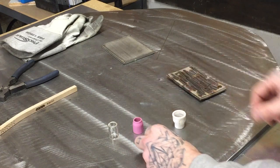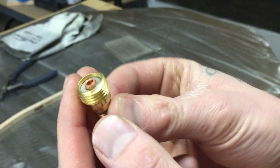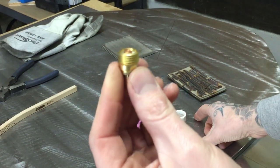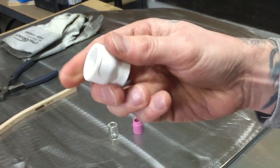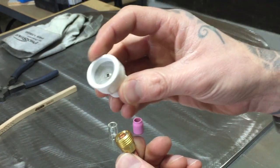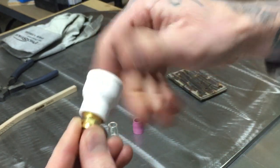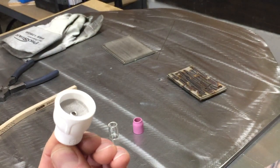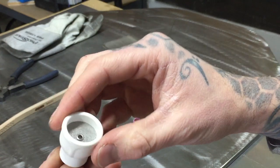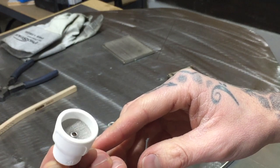We've got three different setups here, but they all work off the same basic gas lens setup for your torch. These will work with most things you have set up with the Furick cups. For example, this one is called the Moose Knuckle cup — it's meant to absolutely flood your weld with gas. It screws on over top of your torch, and you get two screens in there. That second screen helps spread the gas a lot better over your weld, which is incredible to see in action.